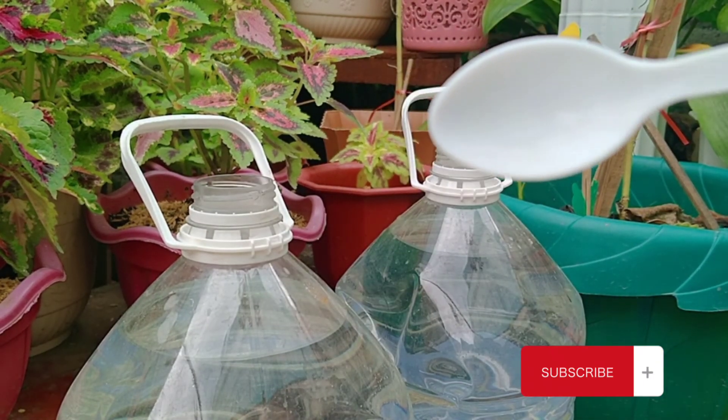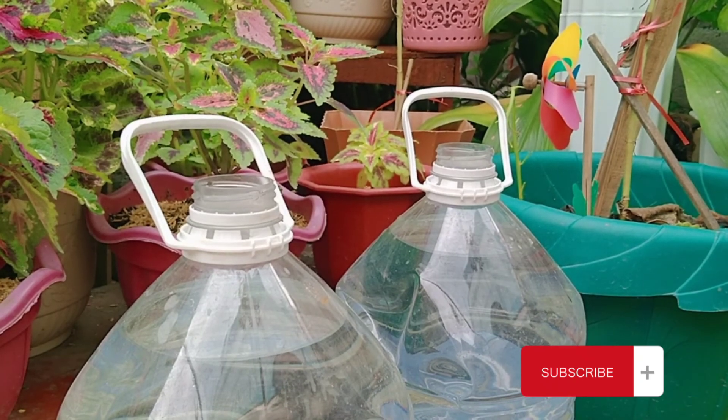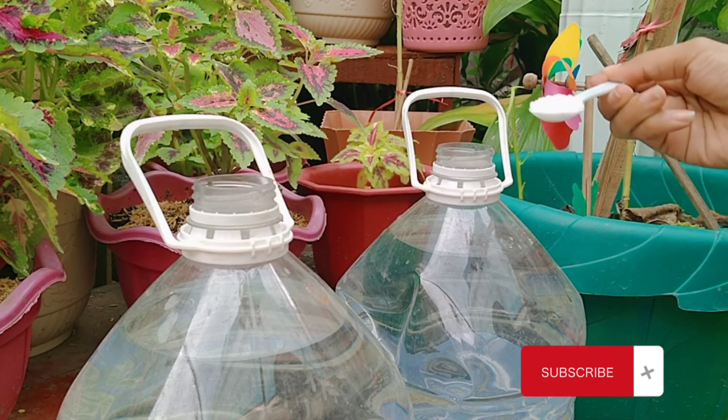Ang gagamitin ko dito is teaspoons. Ang maging ratio is 1 to 1 — 6 liters to 6 teaspoons.